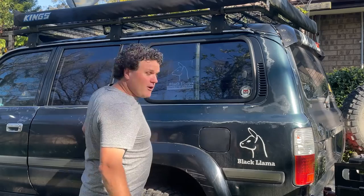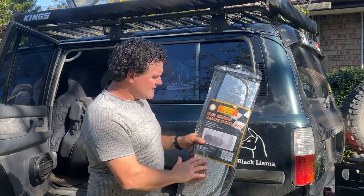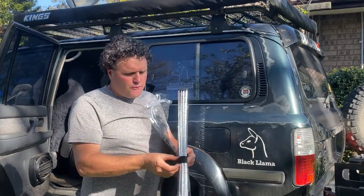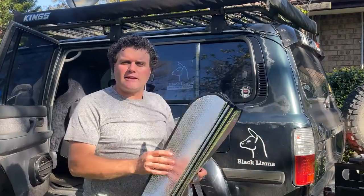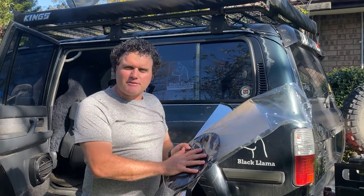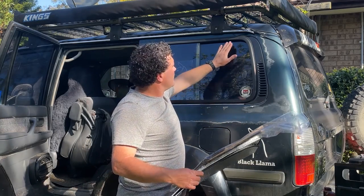So I'm going to be making one out of one of these - it's the standard sunshade kit that you buy for your car. It comes all folded up and it goes across the front of your windscreen. I have one here with the extra shade which does have the suction cups in it.